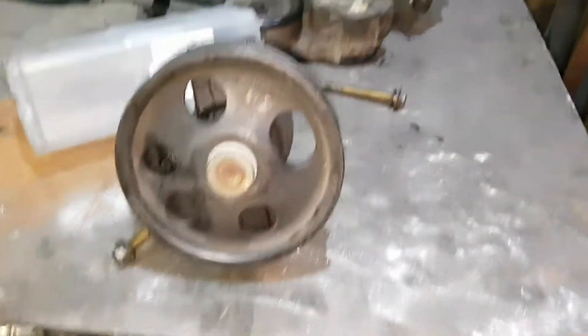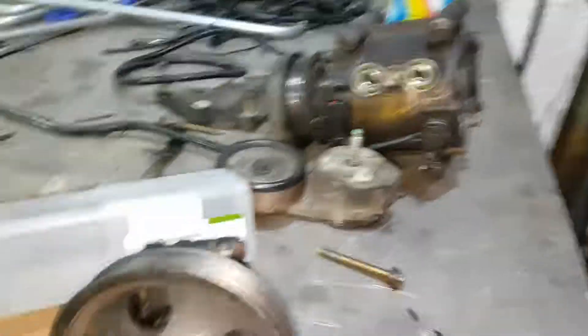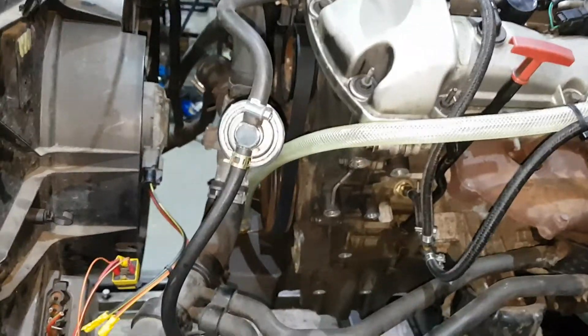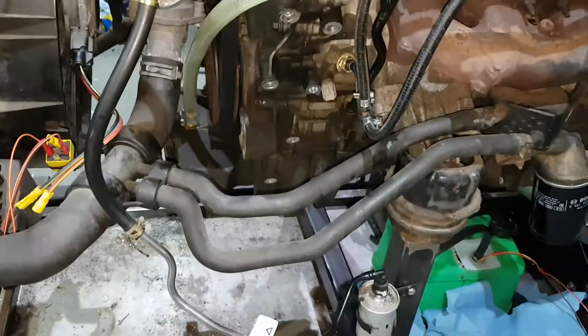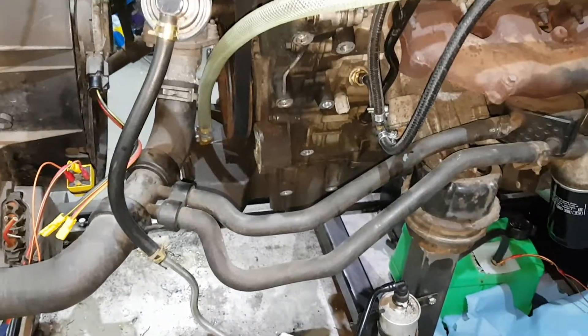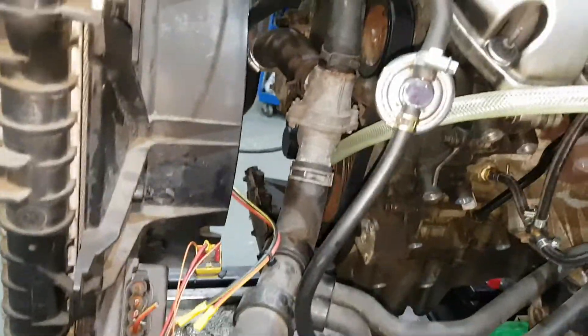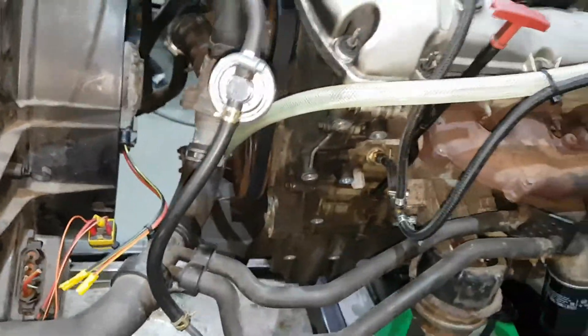I'll show you these bits that I took off. It's just a lot neater without all the ancillaries on. So the power steering pump and the air conditioning pump are gone. It'd be nice if I could pull the alternator off but I actually need that.